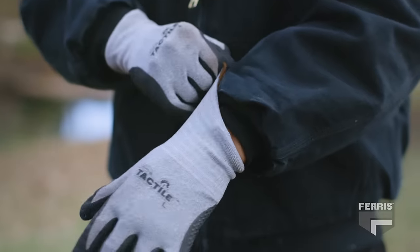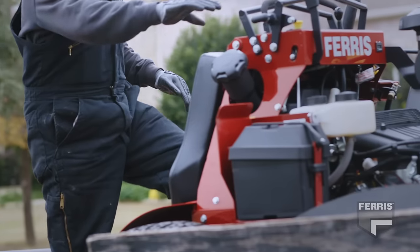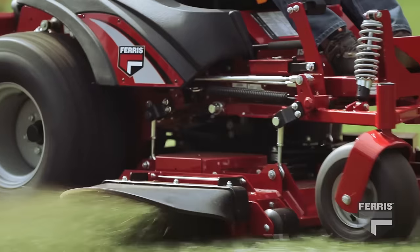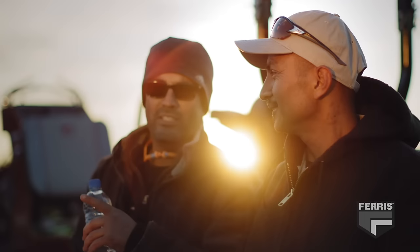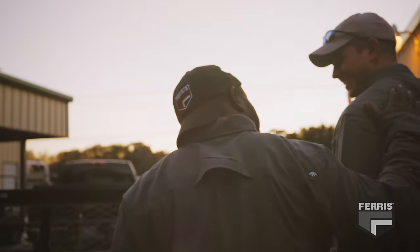You and your crew work hard, and you deserve to have mowers that provide maximum productivity for your business. With a smoother ride, you can feel good at the end of a long day. It's just one of the ways Ferris has your back.